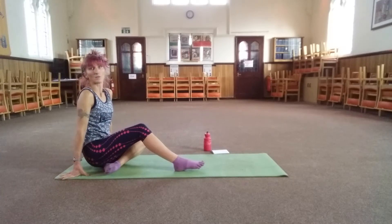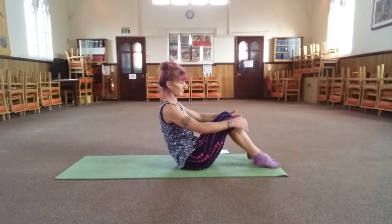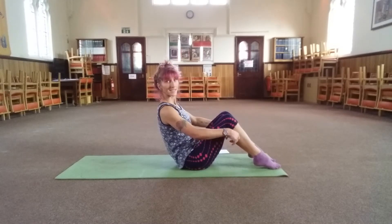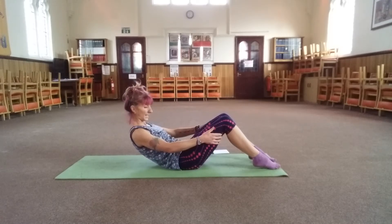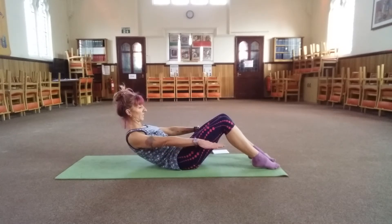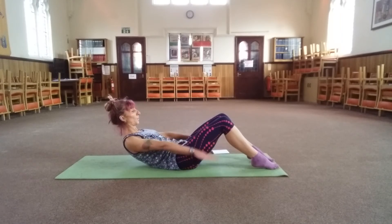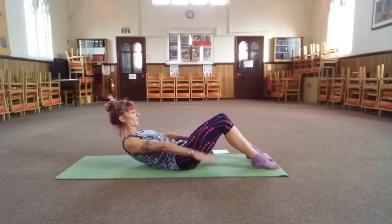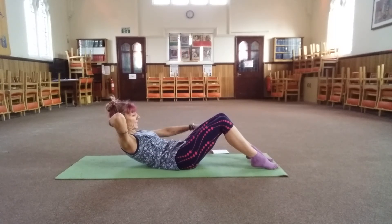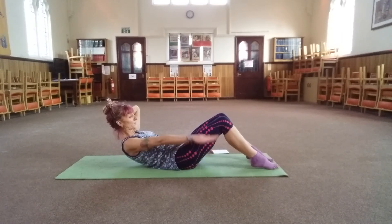Bring your legs out and round. Feet hip-width apart, heels slightly lifted, scoop the back in. Roll yourself down to a bracing point and release the arms. Look between your knees, hover the arms. Inhale — one, two, three, four, five. Exhale — one, two, three, four, five. Make sure the shoulders aren't ending up around the ears. If you need to support your head with one hand, you can do that, and you can keep switching. Sit with each breath — inhale through the nose.